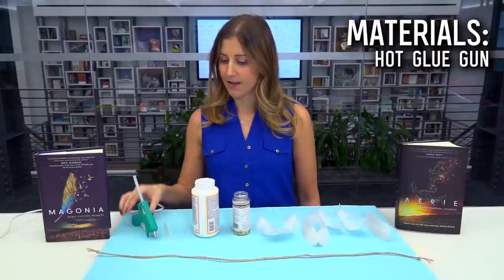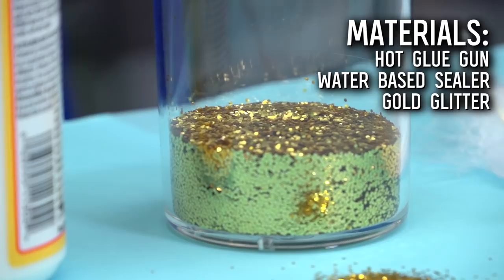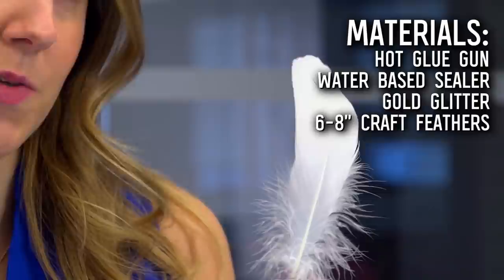For your materials today, you're going to need a hot glue gun, a water-based glue sealer, some gold glitter — my absolute favorite — some six to eight inch craft feathers. I went with white, but you could do any color of your choosing, and lastly, some twine.